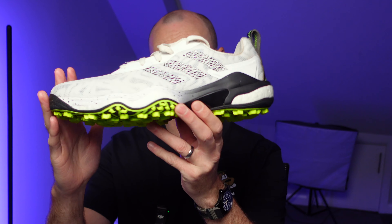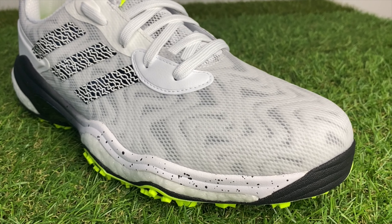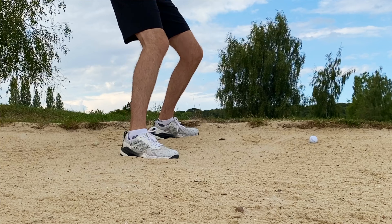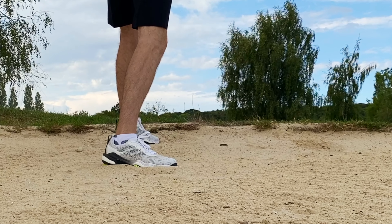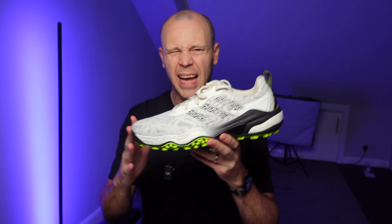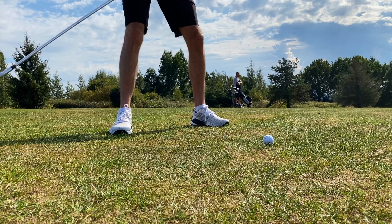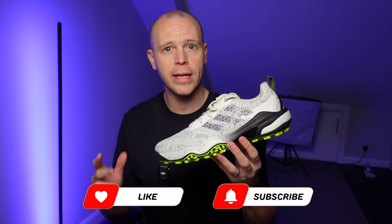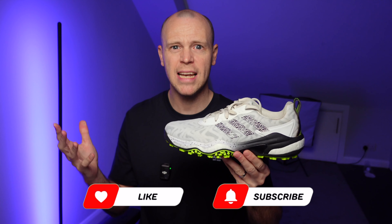However, if you don't mind the look of these shoes, or in fact absolutely love the look of these shoes, then stick around because I've given them a serious on-course test. I'm going to tell you how they fit and feel, what I like about them, and what I don't like about them. I bought these shoes with my own money to do this review. If you find it helpful, tap the like and subscribe button and let's get into it.